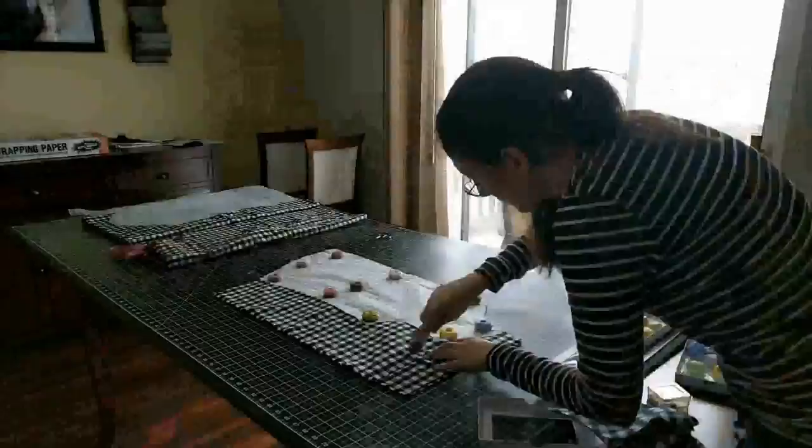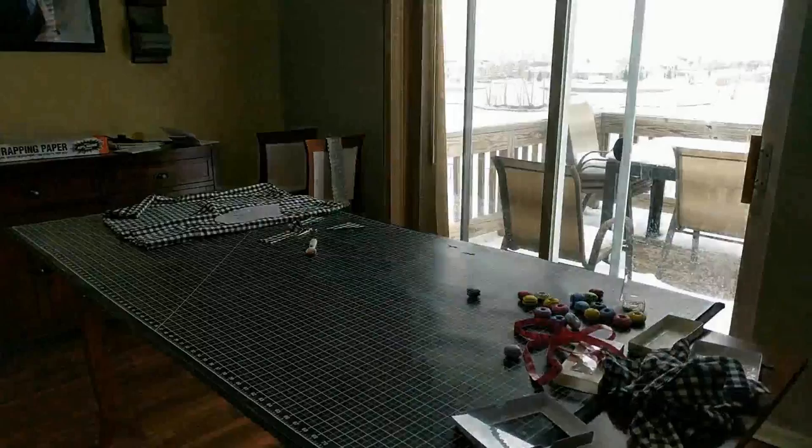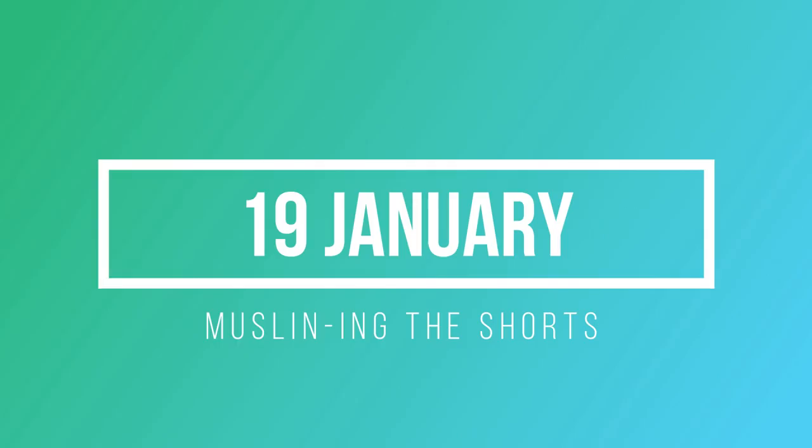I managed to get the shirt done last night except for the buttons. It was about nine o'clock by the time I finished the shirt and I was getting pretty tired, so I hung it up for the night and did the buttons this morning when I woke up. This is what the top looks like and I'm actually really happy with it — this is probably one of the most involved makes I've ever done so far.